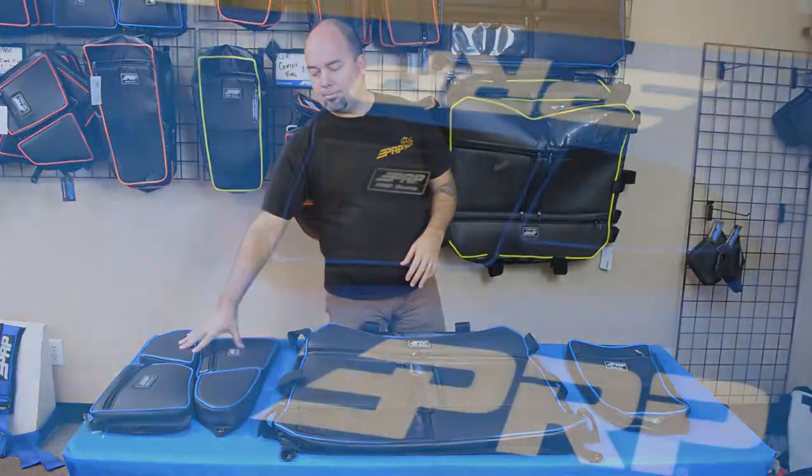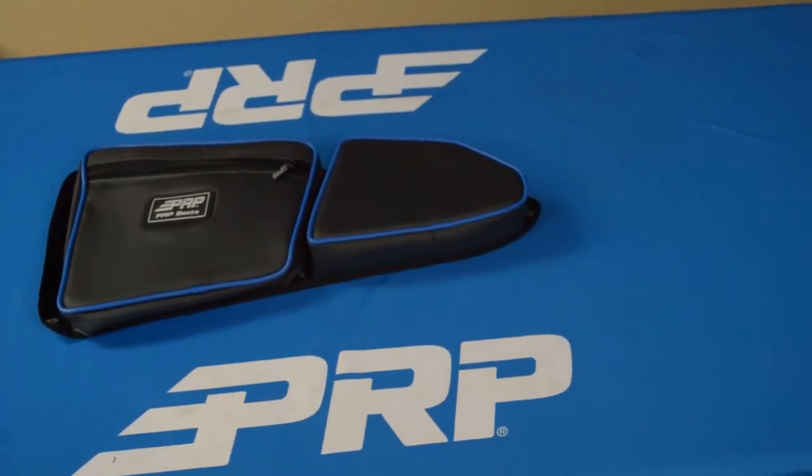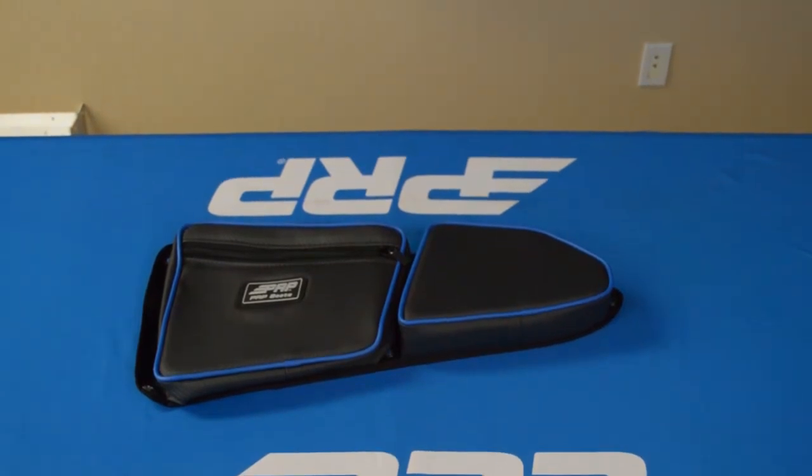So first of all is our door bag for the stock doors on your Polaris Razor. Now these are really easy to use — they just bolt right in to where the stock bolts are on the door.